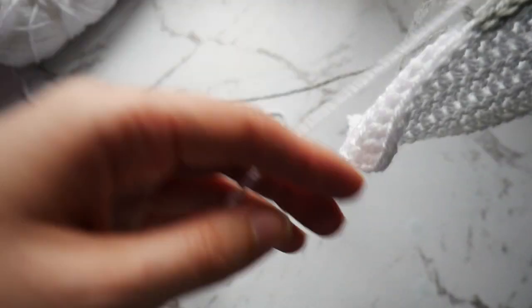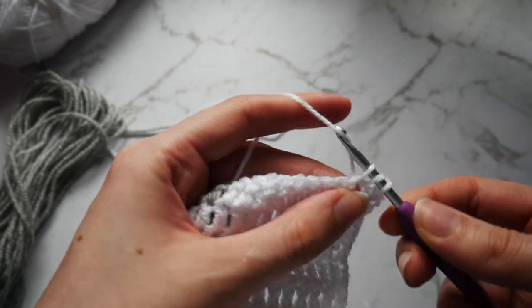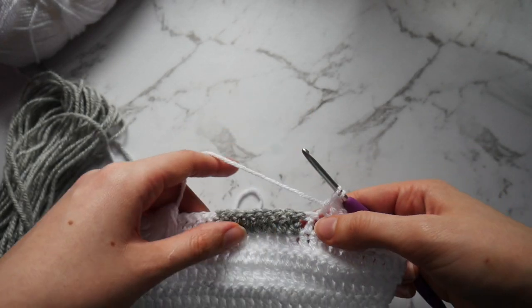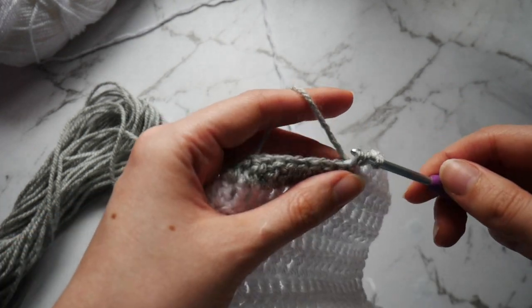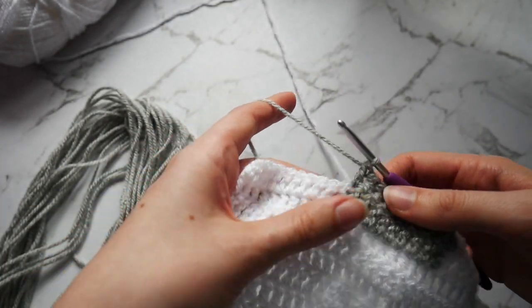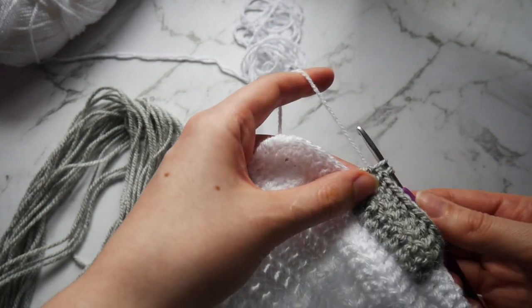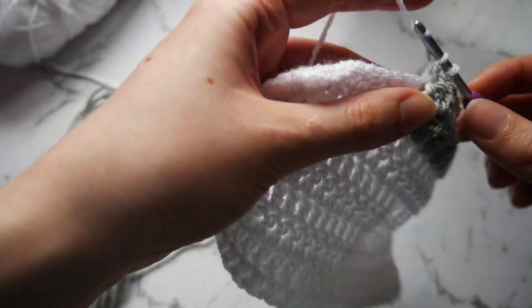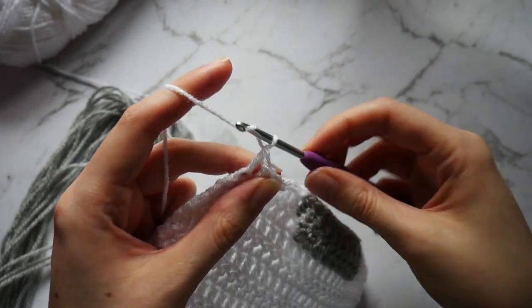Once you reach the end, chain 1 and turn your work. Go into the first 8 stitches for a double crochet. Into the 9th stitch go in but only pull through the first 2 loops, drop that yarn to the back and pick up your grey. Pull through those last 2 loops with your grey and go into the next 10 stitches for a double crochet. Into the 11th stitch go in but only pull through the first 2 loops. Drop that yarn to the back and pick up your white, pull through those last 2 loops, then go into the remaining 9 stitches for a double crochet. Once you reach the end, chain 1 and turn your work.